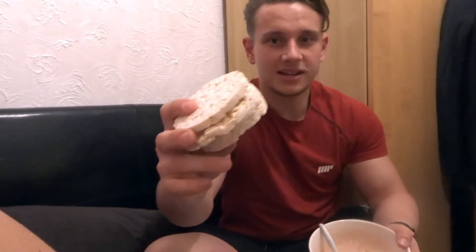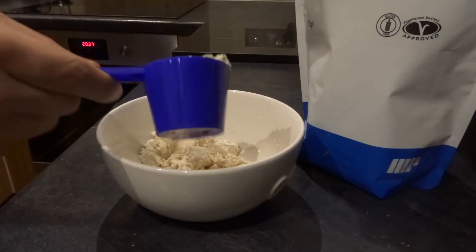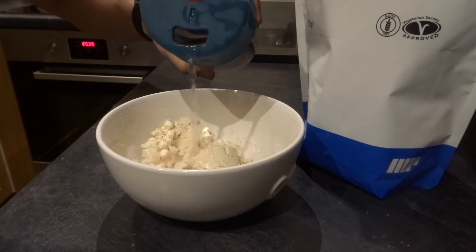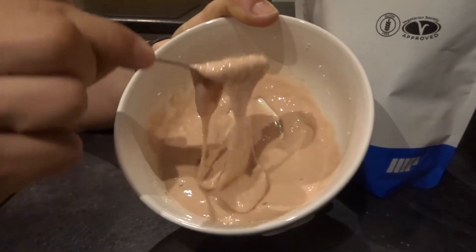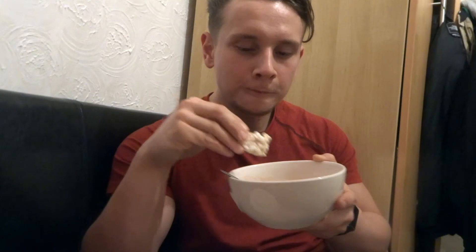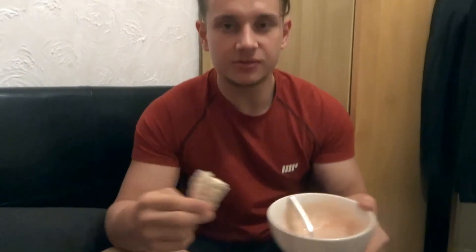Finally home from work. I'm finishing off the night with a stack of rice cakes and some protein powder. I mixed a couple of scoops of protein powder with just a little bit of water to make a kind of sauce, and I'm going to dip the rice cakes into it. This has been one of my go-to snacks recently — a nice little sweet treat.